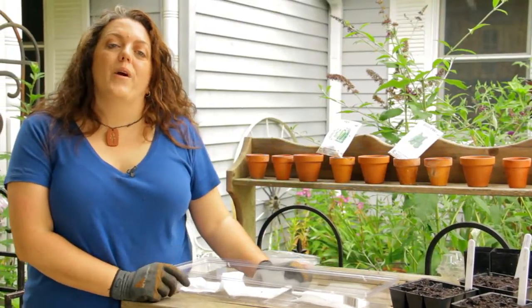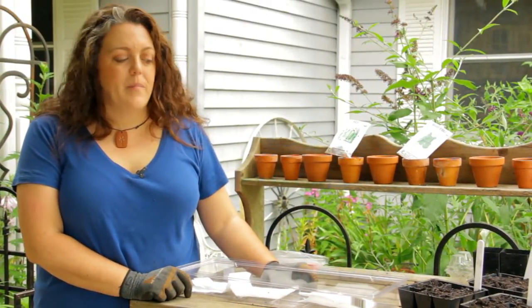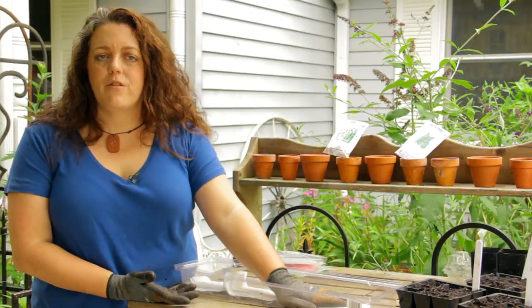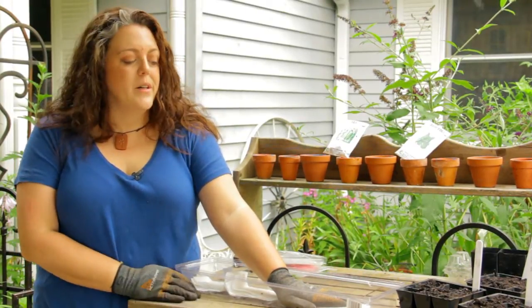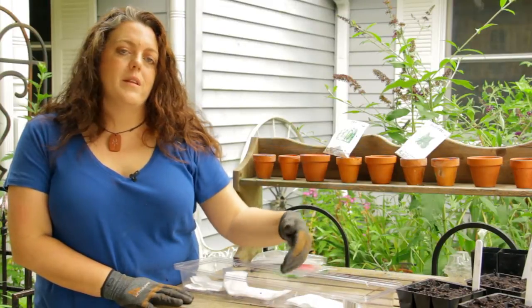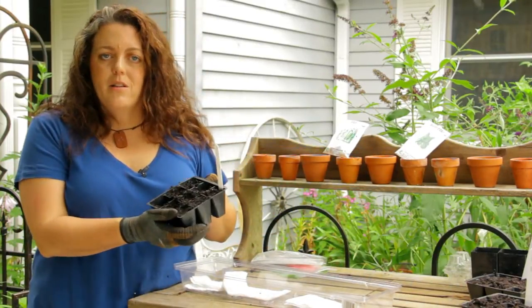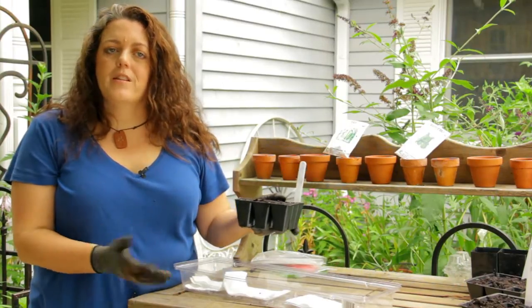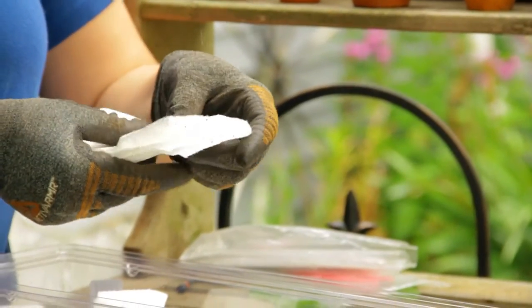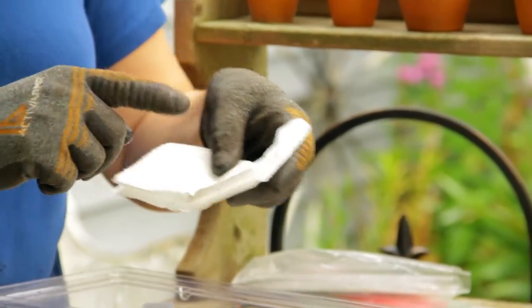We're going to show you another way to start seeds for your fall planting. If you have old seeds — seeds that your grandmother gave you, friends or family gave you that have been sitting in the refrigerator or freezer for a while — it's a good idea to try to germinate them before you spend the time putting them in potting soil and waste your potting soil on things that aren't going to germinate. Really all you do is lay them in a paper towel, wet the paper towel down, and keep it moist until you see them germinate.